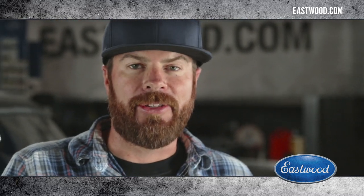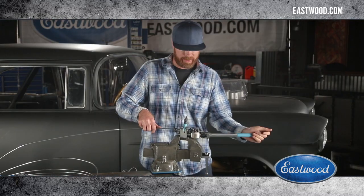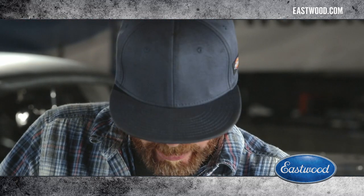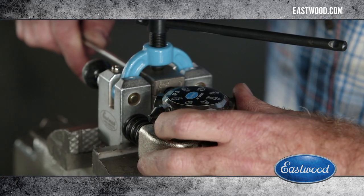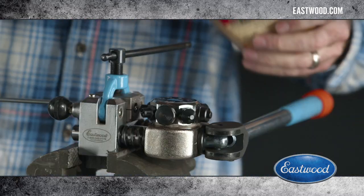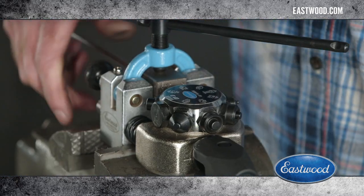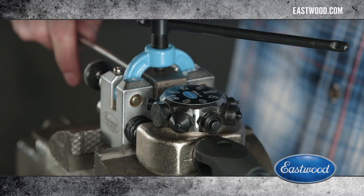And when I pull the handle for operation zero, that's just going to set the depth of the tubing in the die. You want to snug it again, then rotate to operation number one and put a little bit of oil. Then just flip it to operation number two.